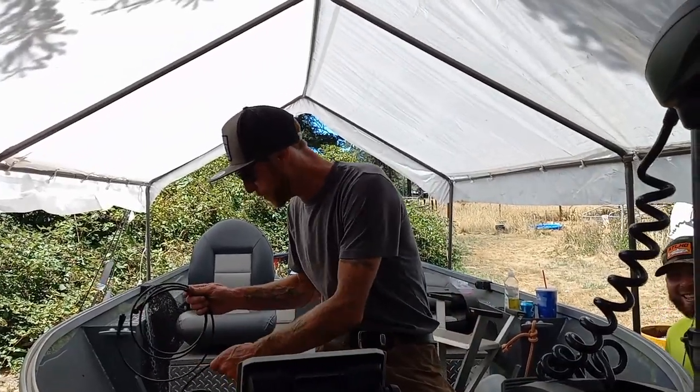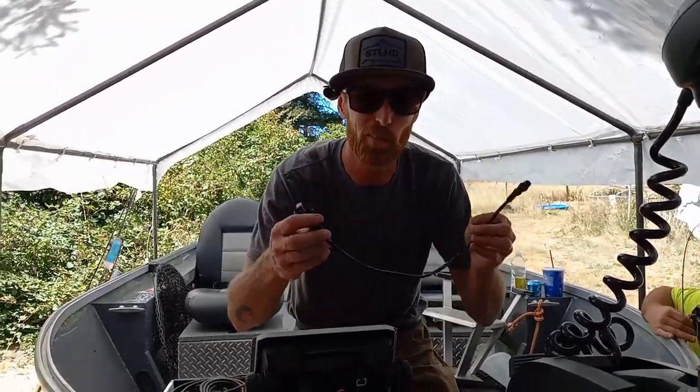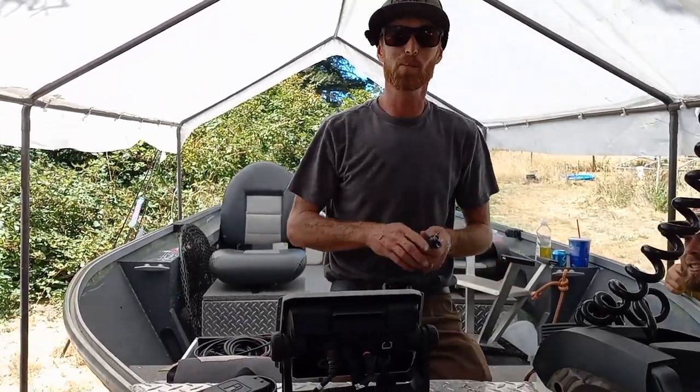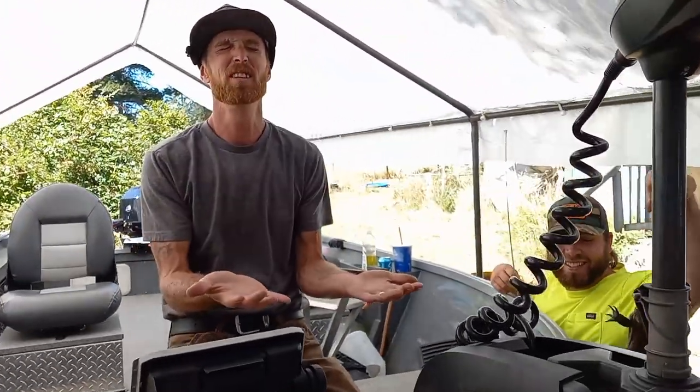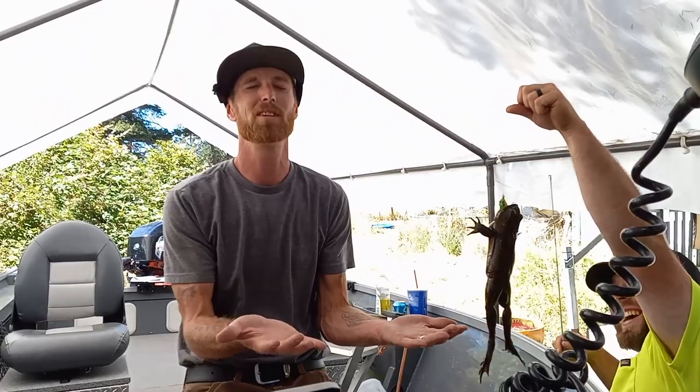The first thing we want to do is install the network cable into the back of the Garmin. But my buddy over here, the 541 fisherman, says he's got a present for me, so I guess I have to close my eyes and put my hands out.